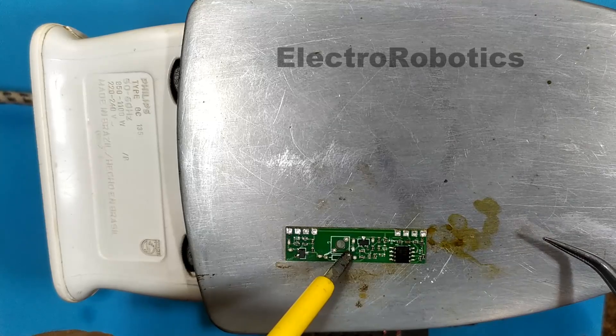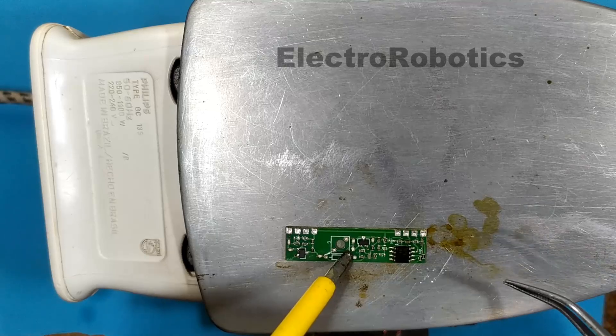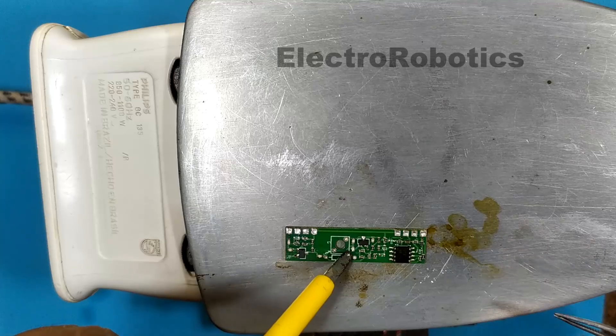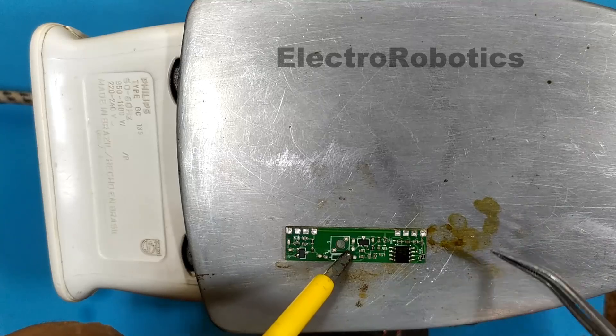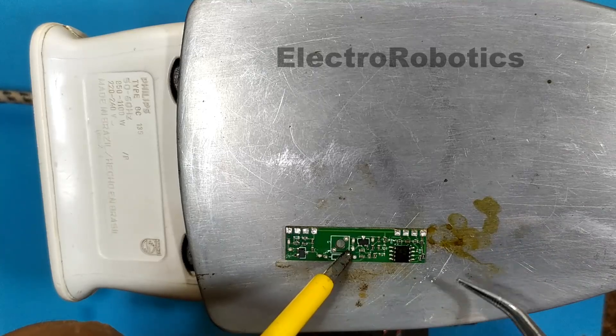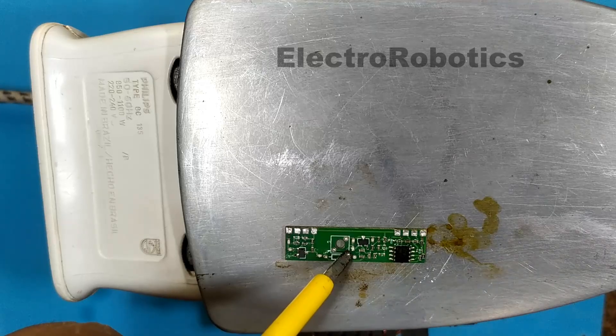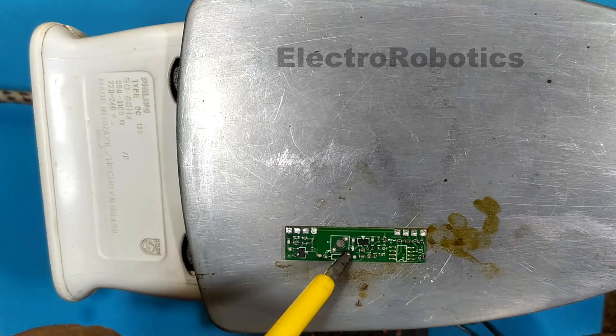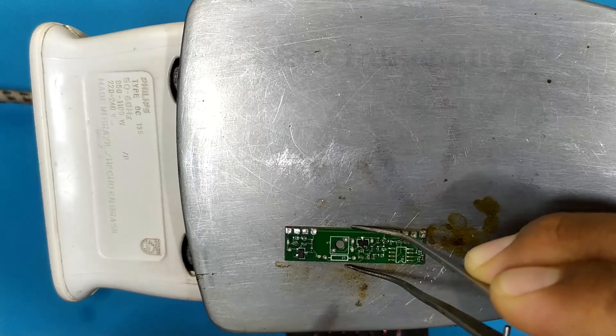Remember that the iron has a thermostat that regulates its temperature, therefore it will be constantly turning on and off. When it is turned on, the temperature increases, and that is when we should take advantage to remove the component. And then we remove the board.